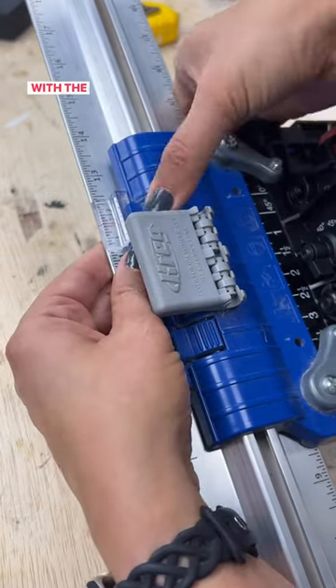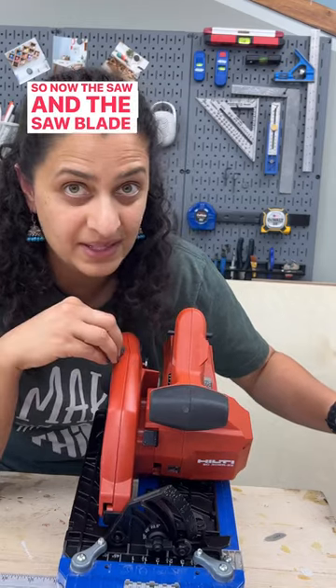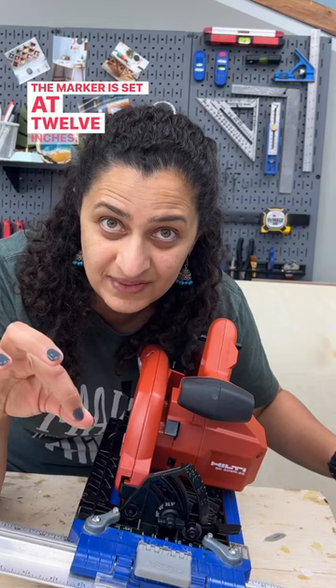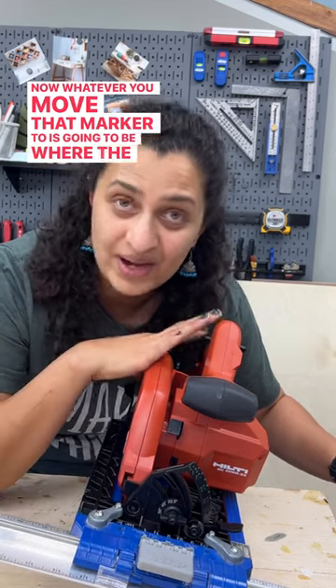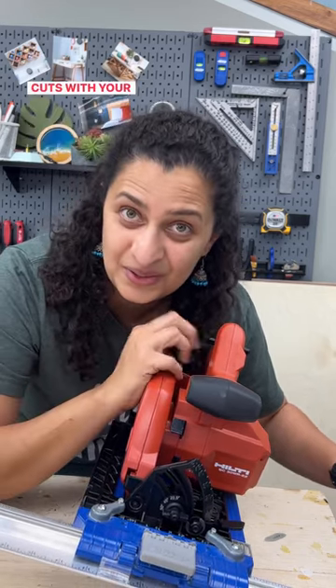I'll move the marker so it's aligned with the 12-inch mark. So now the saw blade is set at 12 inches and the marker is also set at 12 inches — the marker and the saw blade are aligned. Now whatever you move that marker to is going to be where the saw blade cuts, and that's how you can get accurate cuts with your rip-cut.